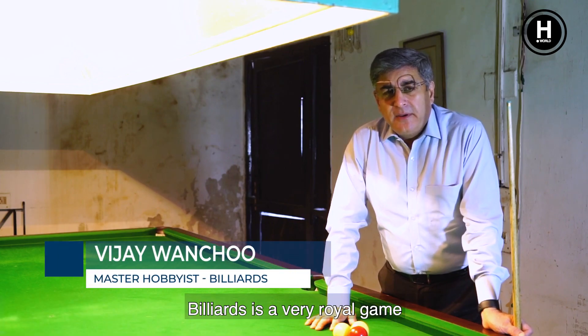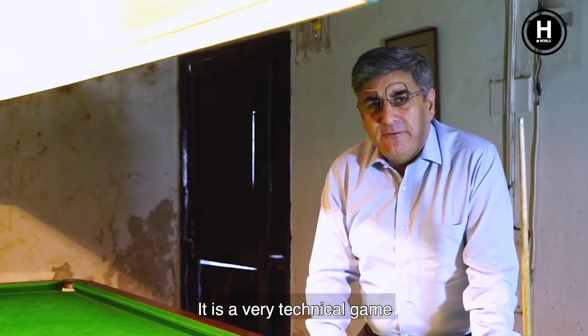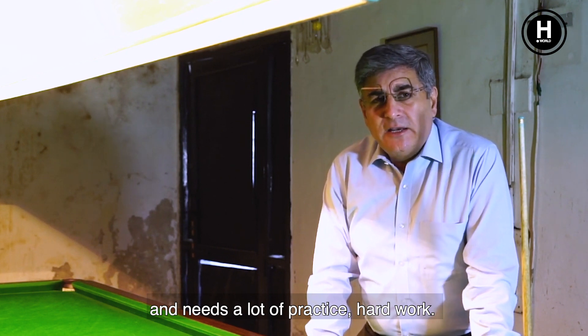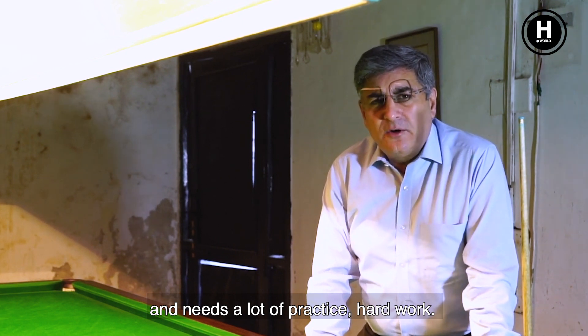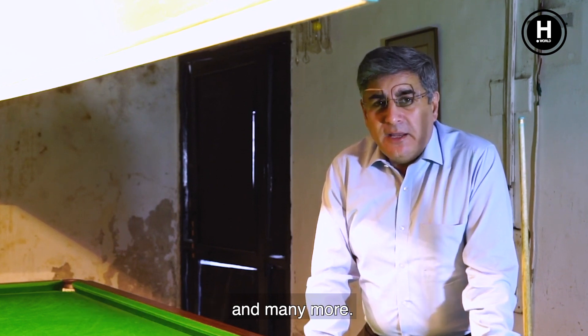Billiards is a very royal game and it's played with a calm mind. It is a very technical game and needs a lot of patience, practice, and hard work. Many champions with India has produced: Wilson Jones, E.C. Lee, Michael Freyda, Subhash Agrawal, and many more.